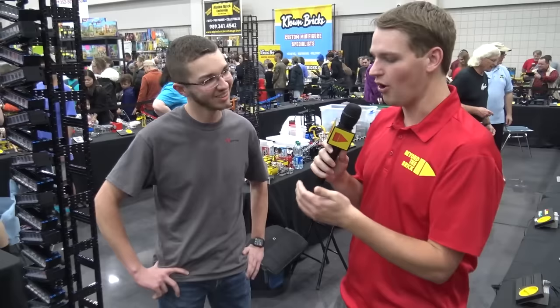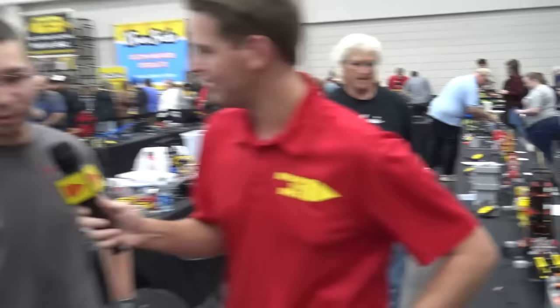Hey everyone, Joshua Hanlon here, and today I'm at Atlanta BrickCon in the middle of the great ball contraption layout. There have been a bunch of hardworking builders keeping this running here at the show, so I'm joined by one of the builders now.